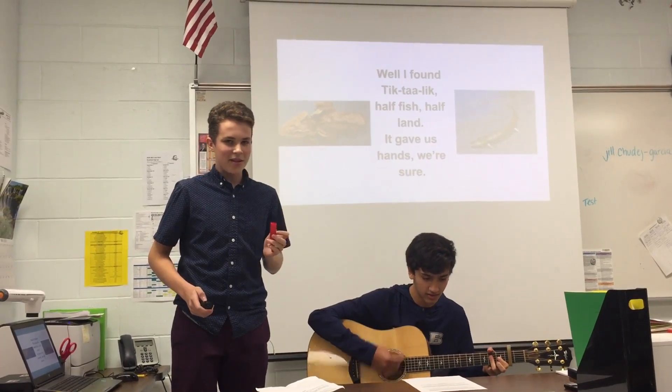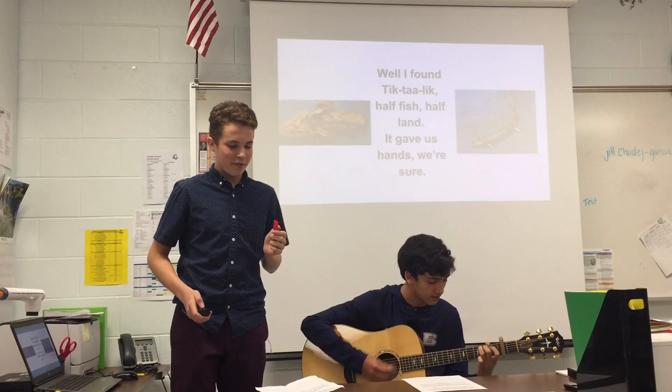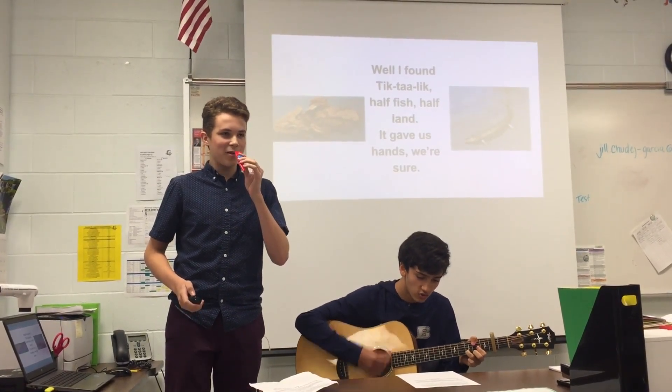I found Tiktaalik, half fish, half land — it gave us hands, we're sure.